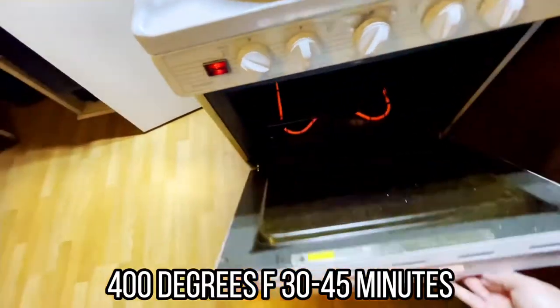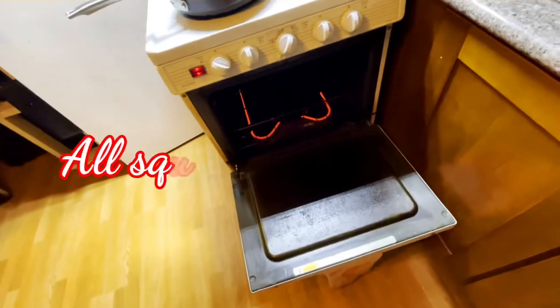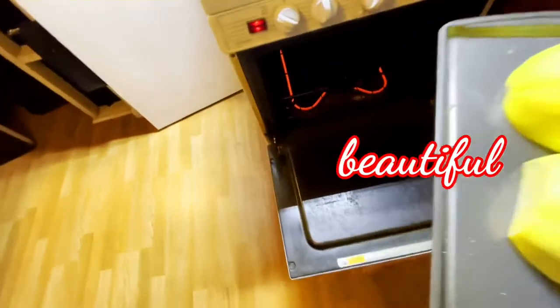Now this is just a really broad estimate as to how long it's going to take your squash to cook. Some are bigger, some are smaller — you never really know what you're going to get. But I'll show you the real trick when we pull these out on how to tell when your squash is done.